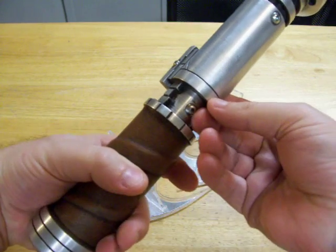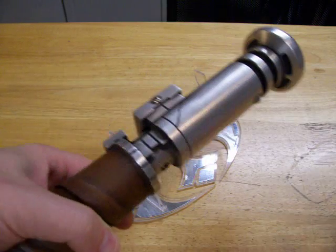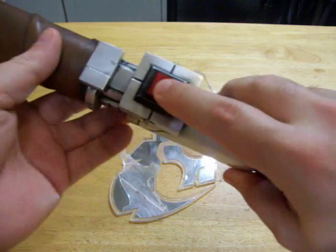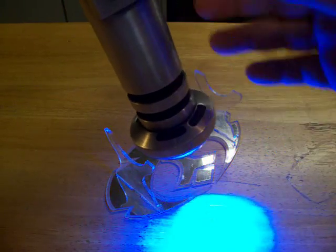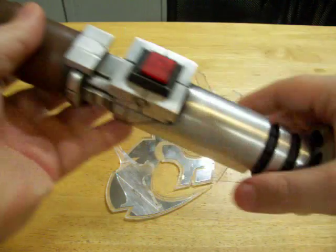This is the recharge port. It's glued in because it has to be. And this is the main power. It's got a nice blue LED in there. Tri-Rebel, running at about 2 amps.